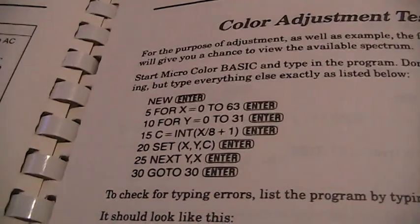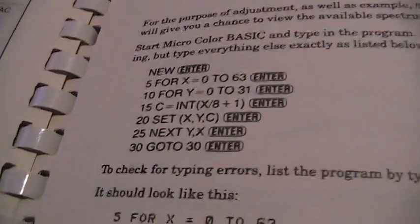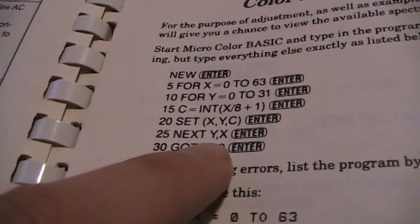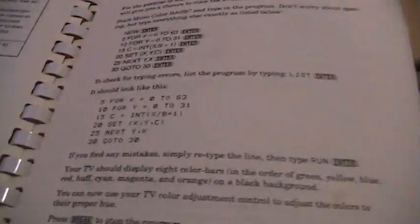I just typed in this little program from the manual. As typical for Radio Shack BASIC, you don't need to type any spaces — for example, you can just type NEXT Y,X without needing a space between NEXT and Y, which saves a little time. It gives you the eight colors the system can produce: green, yellow, blue, red, white, cyan — although it may look like gray on this monitor — magenta, and orange.